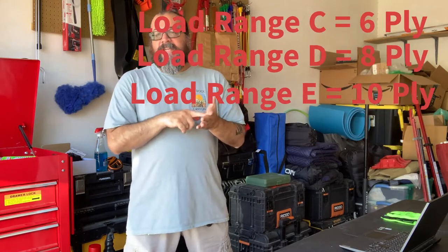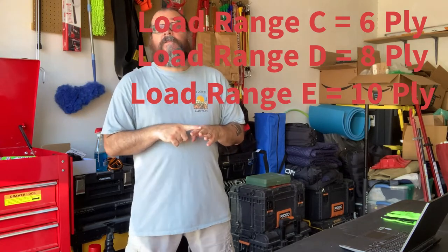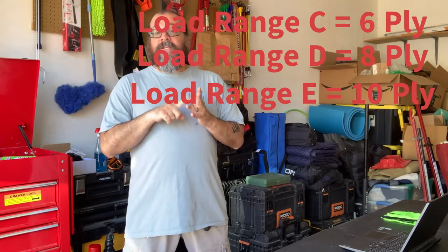The sidewalls of your tires will have load range settings. Load range C is a 6-ply tire, load range D is an 8-ply tire, and load range E is a 10-ply tire. The more plies a tire has, the heavier it will be. I have a load range C tire and a load range E tire here, and I'm going to cut them up to show you the difference in sidewall carcass thickness.